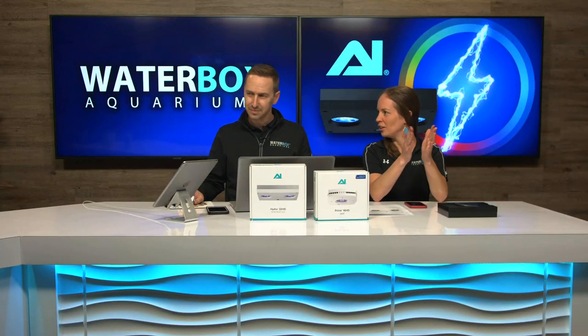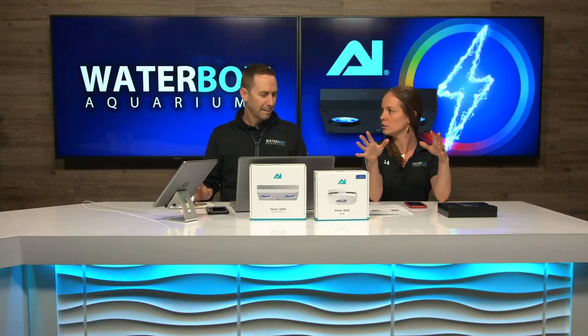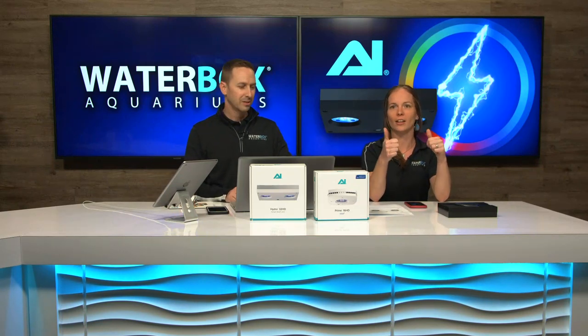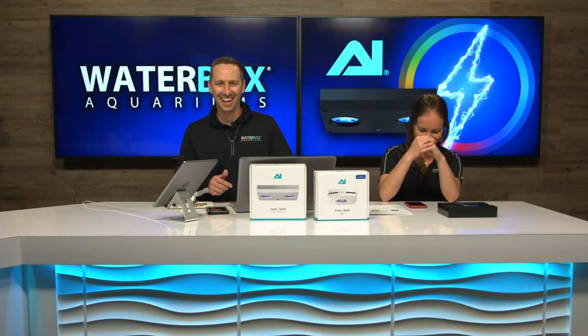Good video, great presentation. We are having a little bit of technical difficulties on YouTube — fixed it, all good. Audio should be good. Golly, man, what is happening today, guys?